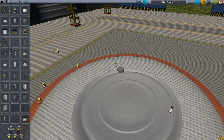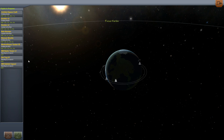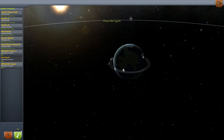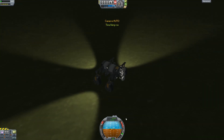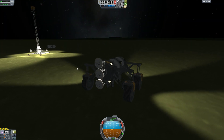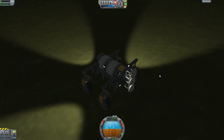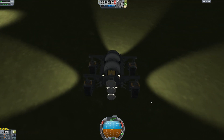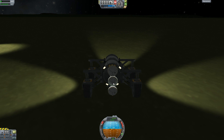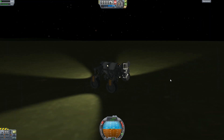Now let's talk about how to actually build a moon base. The most important thing you're going to need is a tug truck or tug ship. This is my little tugboat. The key thing is for it to be able to dock with the component or module that you've delivered to the planet and pull it to its target location.